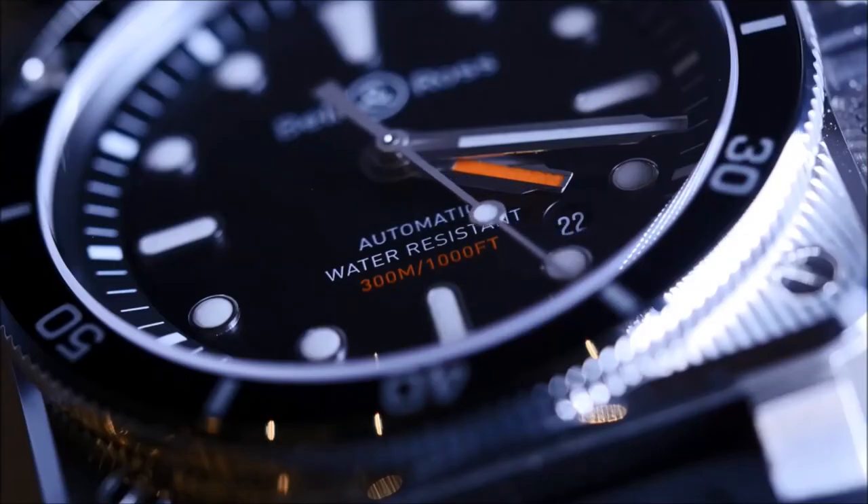This year we're presenting a version of our iconic square watch, the BR-03 Diver, specially created for deep-sea diving.